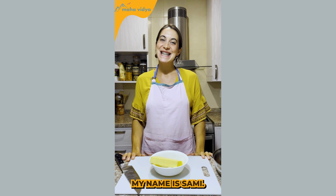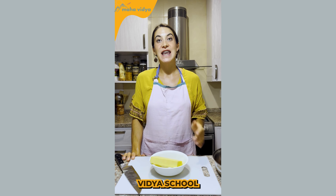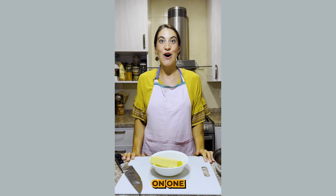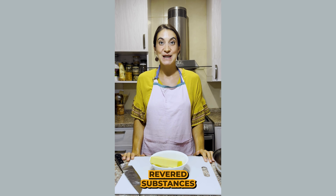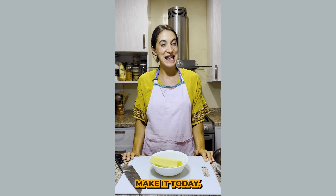Hi friends, my name is Sammy. I'm a student of Ayurveda with Mahavidya Yoga and Ayurveda School, and I'm here to share with you today a recipe on one of my favorite things to make, which is ghee. It's one of the most revered substances in Ayurveda, and I'm excited to show you how to make it today.